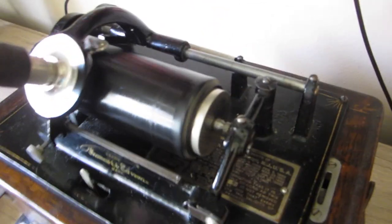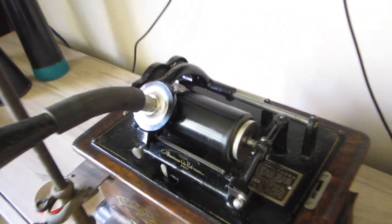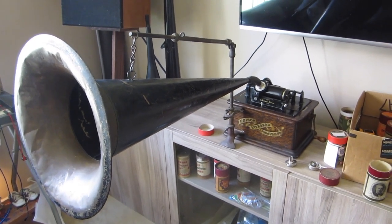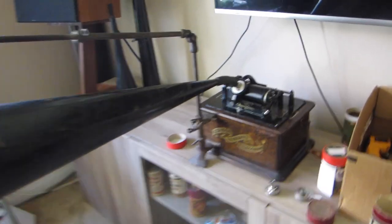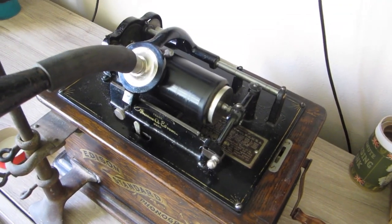The other thing that makes these different is it has a gear that moves the needle across. Because it has a gear, it's going to allow me to do a recording. On records as we know them, the record pulls the needle across — but on this machine it's actually gear-driven.